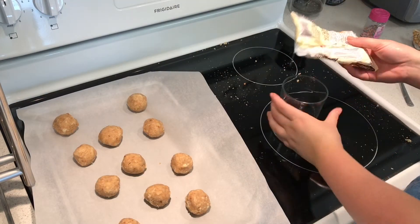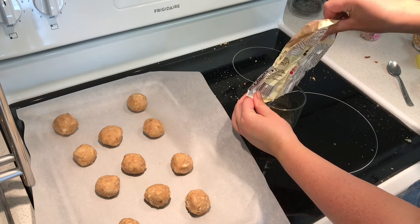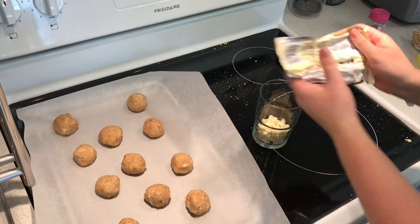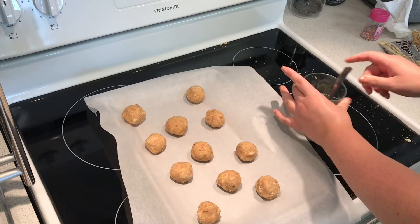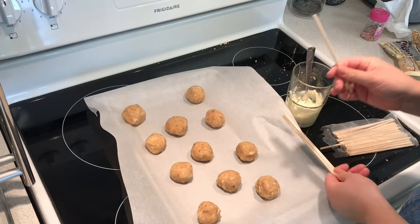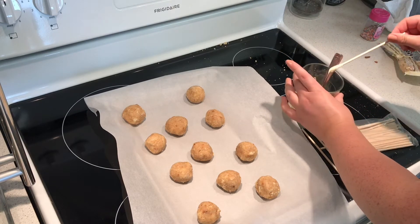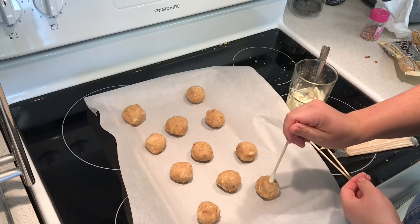Next, you're going to melt down some chocolate chips either in a microwave, or we recommend you use a double boiler with some hot water and either a glass bowl or a cup just to melt down the chocolate. You're going to begin by using your cake pop sticks or dowels and covering them in white chocolate, and then you're going to stick them about halfway through the cake pop balls so that they act as the cake pop sticks.